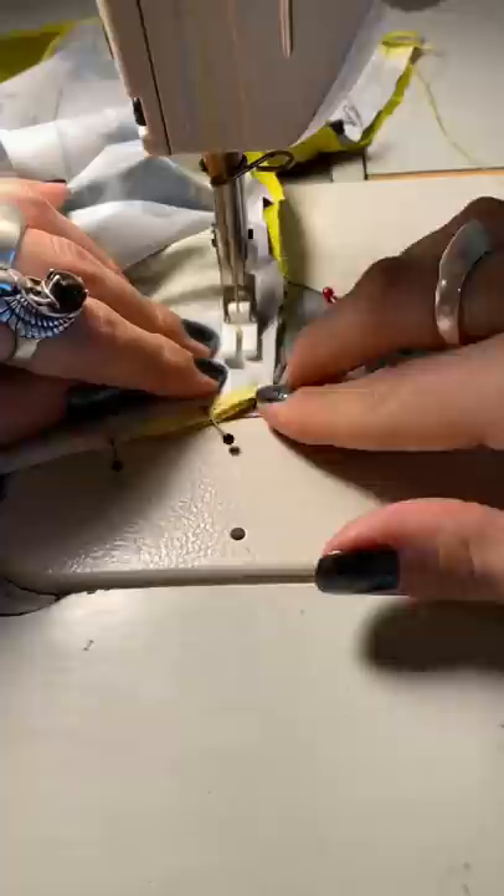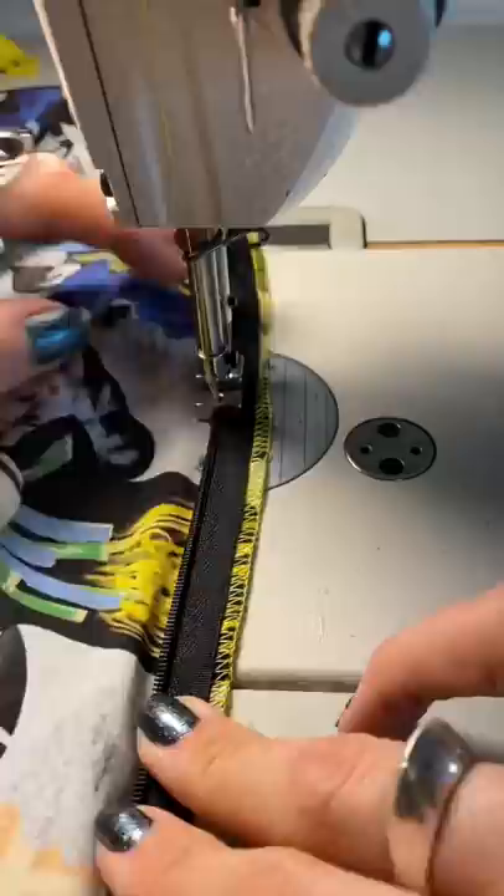This dress is screaming for a lot of accessories and a bright summer day. The last step was to add a zipper, and then to show you guys what the finished product looks like. I have to say I'm pretty stoked on the dress. The pattern scared me a little bit at first, but I think it turned out super cute. What do you guys think?